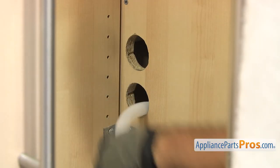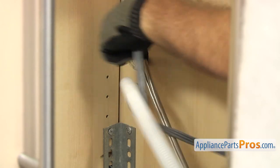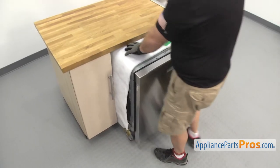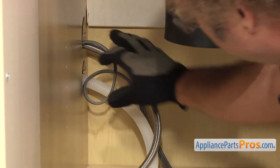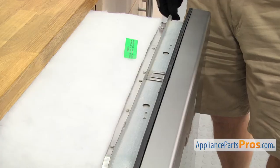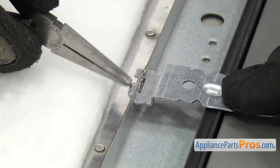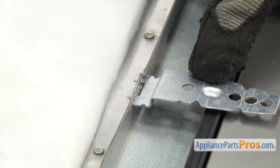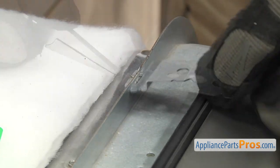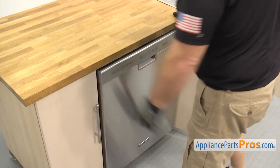Get the dishwasher close enough to the counter to be able to feed the lines through the holes in the cabinet. Then push the dishwasher in about halfway, making sure the insulation doesn't bunch up. Then reach underneath the sink and pull on the lines to make sure they're not kinked or caught on anything. Before pushing it in all the way, install the mounting brackets that came with the new dishwasher. They usually just hook into the frame and you bend a tab over to hold it in place. Use pliers to break off any excess so it doesn't stick out from under the countertop. Push the dishwasher in the rest of the way.